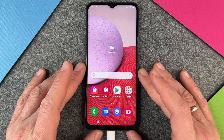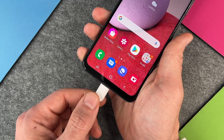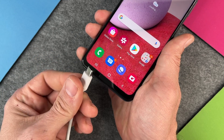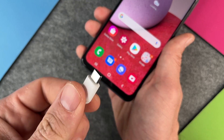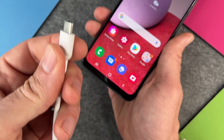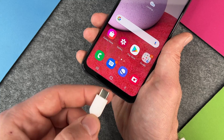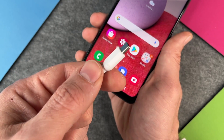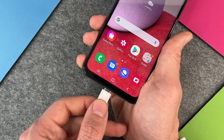So the first thing is just take your cable. If you have another product which also charges with a USB-C port, then just take this cable, plug it into another device and then you can see if this other device charges. If it doesn't charge then there is a problem — perhaps a hardware problem with the cable or with your power adapter. So just try to switch the cable or try to switch the power adapter.